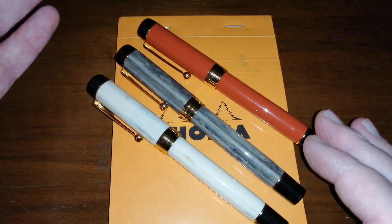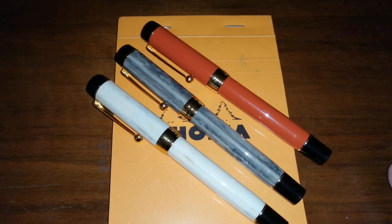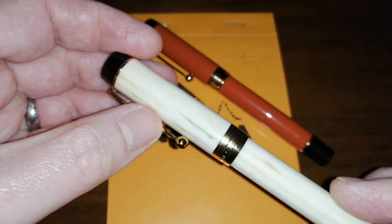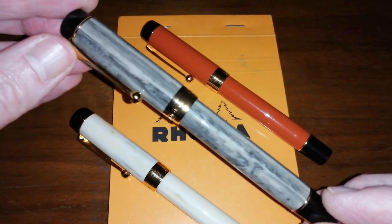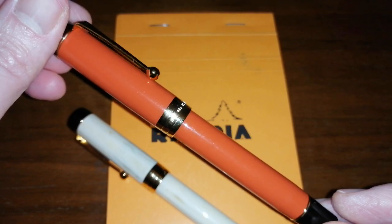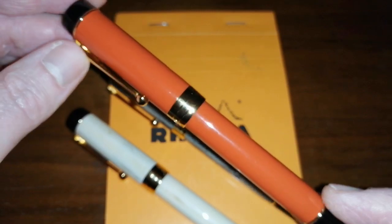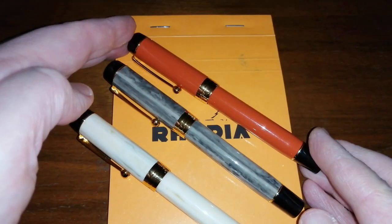The colours don't seem to be named by any of the sellers, certainly not on eBay — it was colour A, colour B, colour C. This one is like an ivory-white colour with some striation that's a bit translucent. It's a nice ivory-white pen. There is a grey striated marbled version, which is quite attractive. And there is a burnt terracotta orange — it is more of a burnt terracotta type orange, very classic looking, very vintage, very retro.